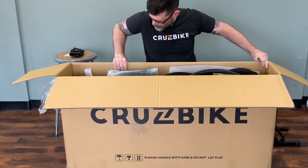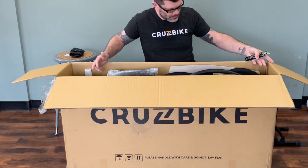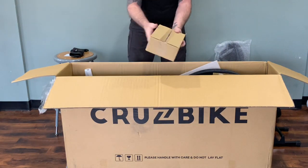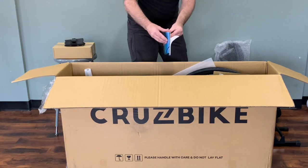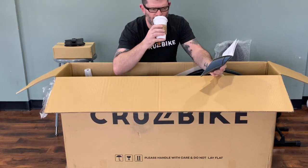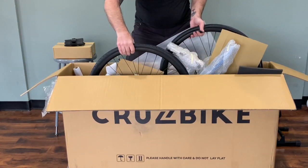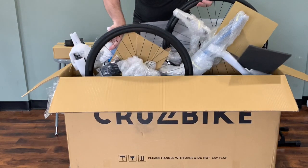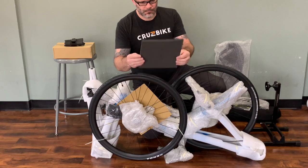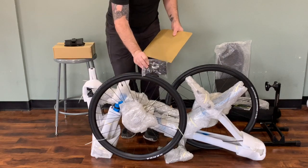The first step is to open the box. Marvel at how gorgeous your new S40 is. We'll remove the seat, and also find the headrest cushion and the seat pad, the parts box, and your little CruiseBike welcome manual, which I highly recommend taking some time to thoroughly read. Make yourself familiar with it. Once everything's out, the bike and frame will pull right out of the box. You will notice a small square of foam that's not packaging material per se — you can use that to cut a custom lumbar support, so make sure you save that.